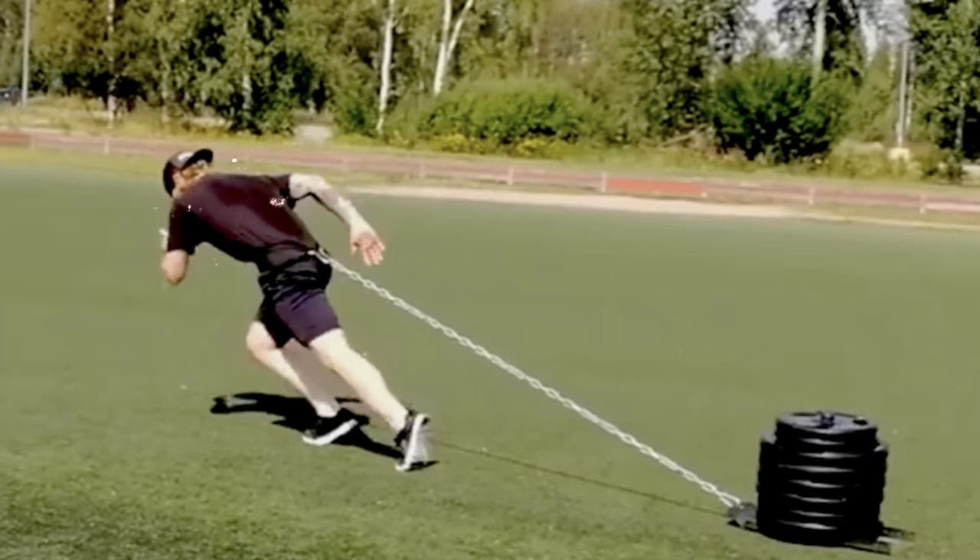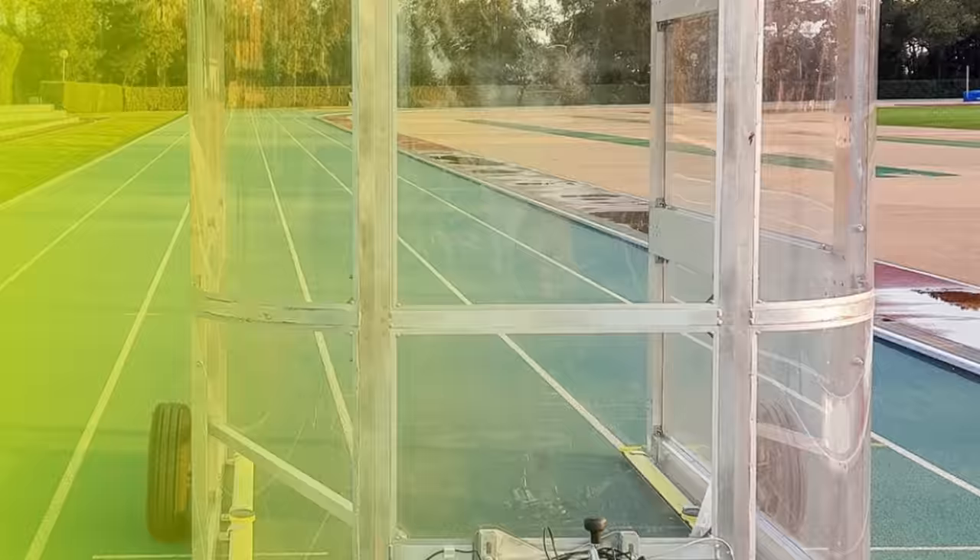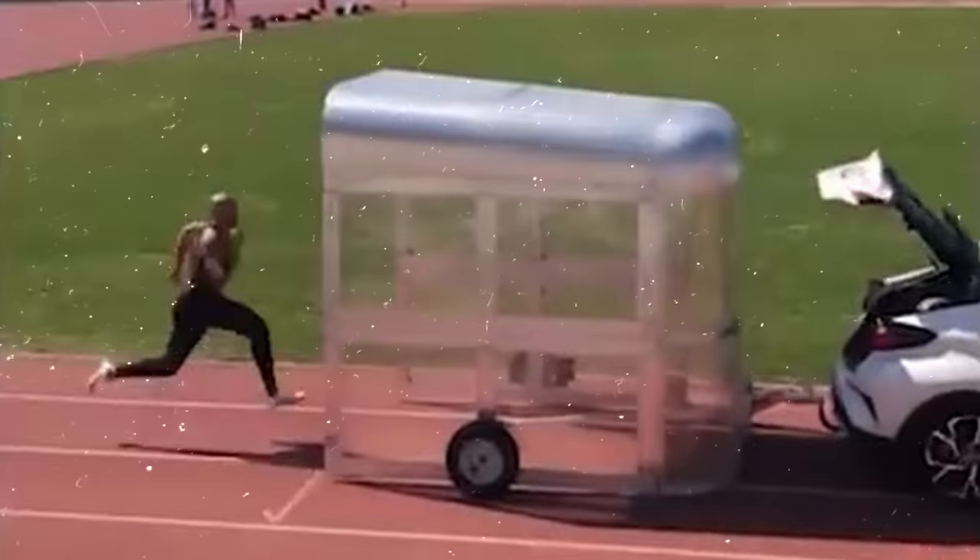Overspeed training oftentimes gets a bad reputation because of how much it can disrupt technique. However, this approach can actually help improve technique because there's nothing attached to your body — you don't have to worry about the wind hitting you in the face. And most of all, they even mounted the OptoJump onto this windshield, which allows his coach to put Marcel Jacobs' performance under a magnifying glass even at top speed.